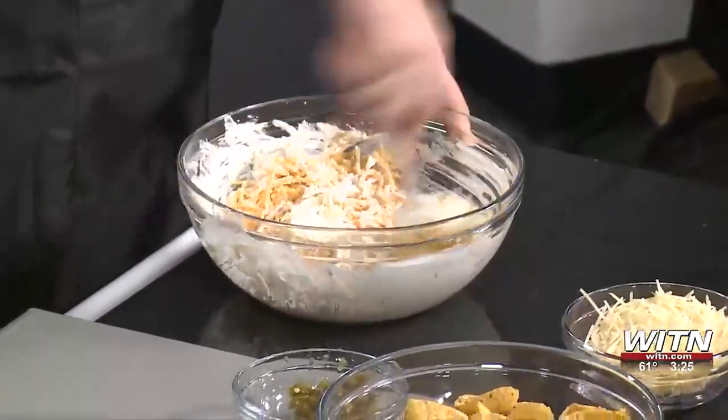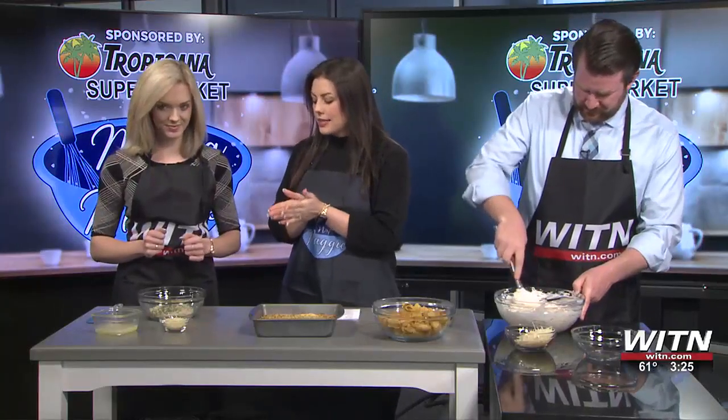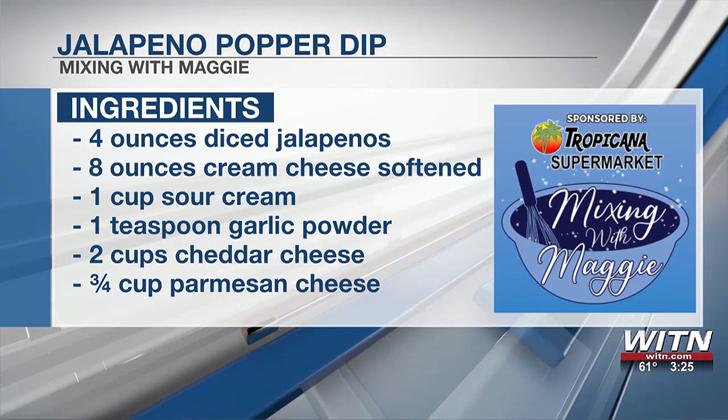Moving over here, we have a cup of breadcrumbs. I did get the seasoned kind — I like seasoning. You can get the plain kind if you want. There's also a teaspoon of parsley in there, and one-fourth cup of Parmesan cheese — go ahead and throw that in. And then we've got a half stick of butter that I melted. It does need to be melted because it mixes everything together. This is going to form your crust on top. So, the butter, the cheese, more cheese — all of the cheese — and then just stir that up.